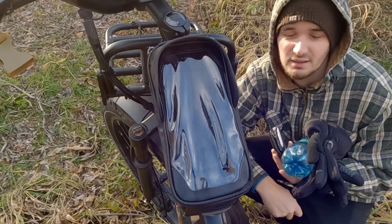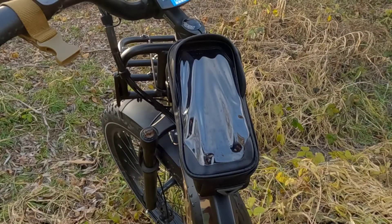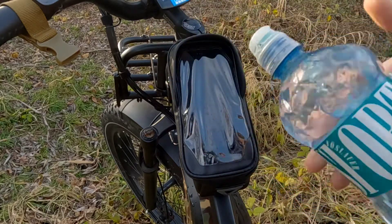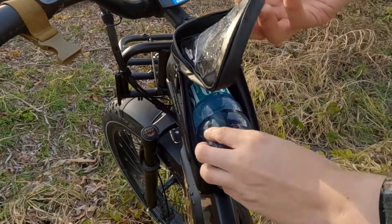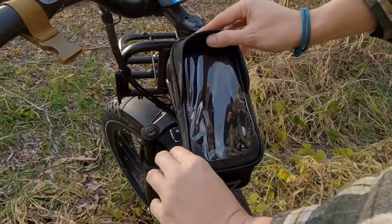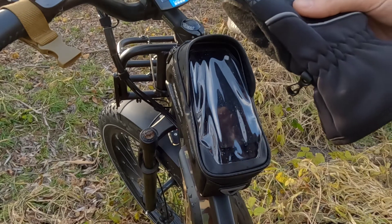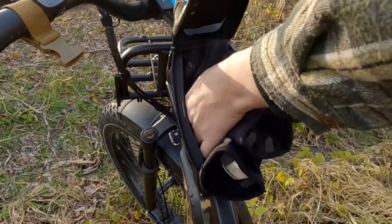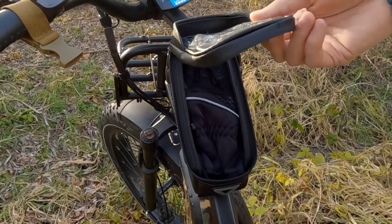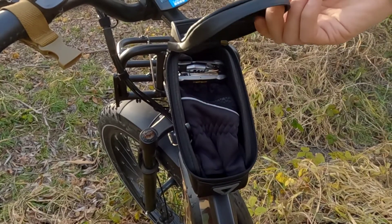I have a few small items I may want to keep in the frame bag — let's see how many this bag can hold. A 750ml water bottle — no problems at all. A pair of winter gloves — easy, room to spare. A multi-tool and my wallet — easy.